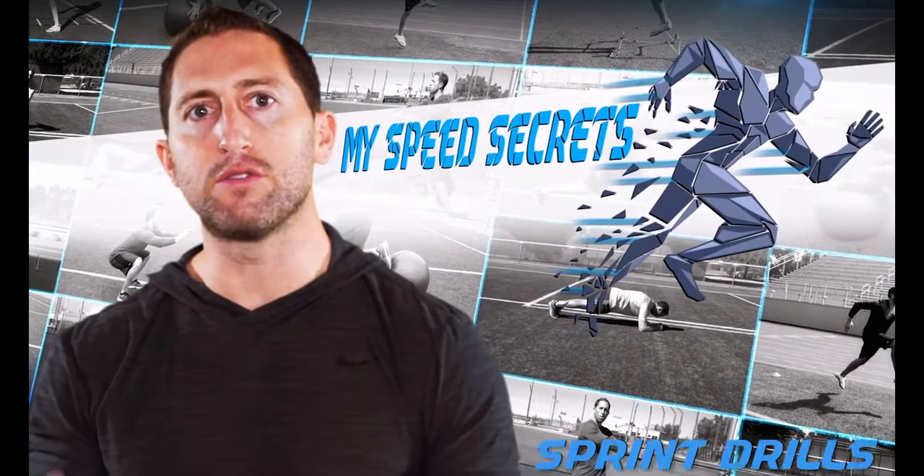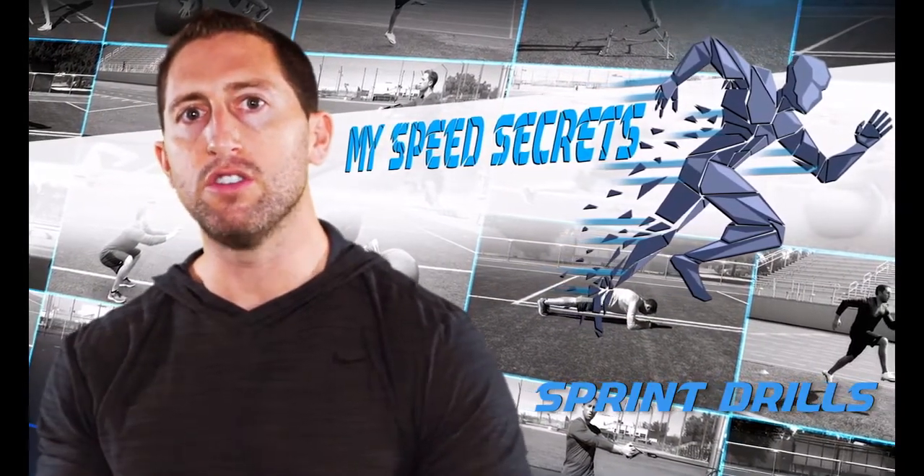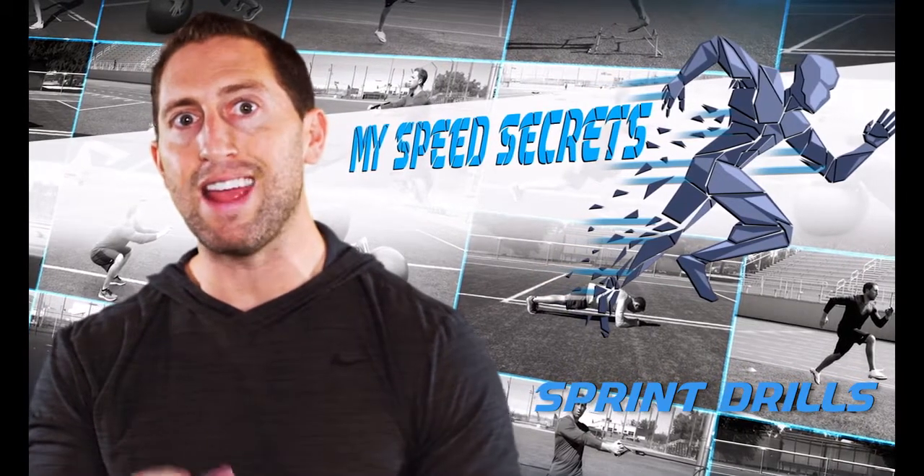I'm Dan Sheldon. In this video, I'm going to teach you all of my sprint and speed transition drills so you can start to improve your overall speed and explosiveness.